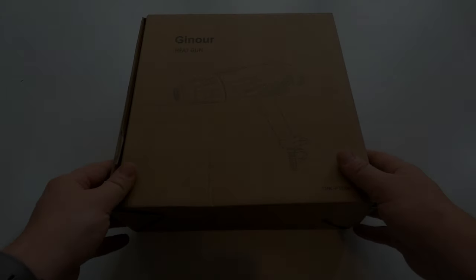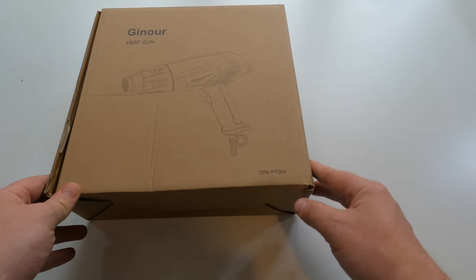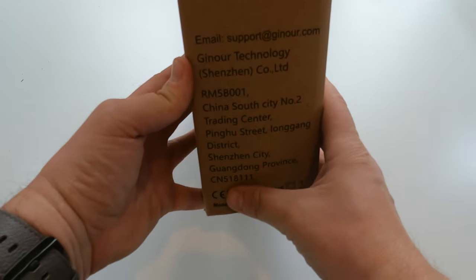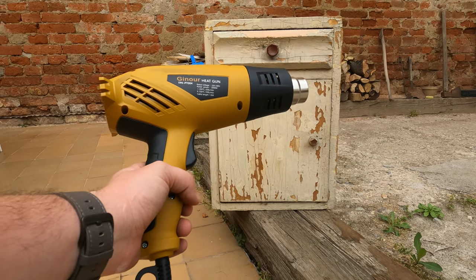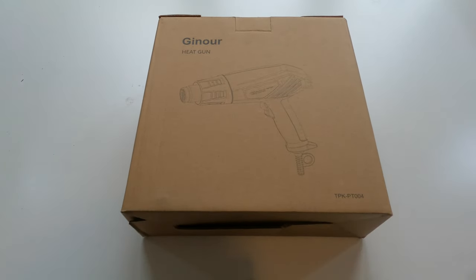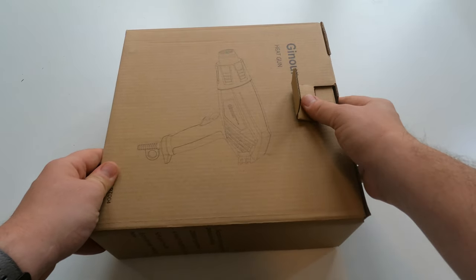Hey there and welcome back. Being the self-respecting techno holder that I am, I just bought a heat gun — a Ginur heat gun, model TPK-PT 004. I got this off Amazon. The writing on it says Ginur Technology, Shenzhen, China, so clearly it's a Chinese device, but it's sold on Amazon so it should in theory have decent quality.